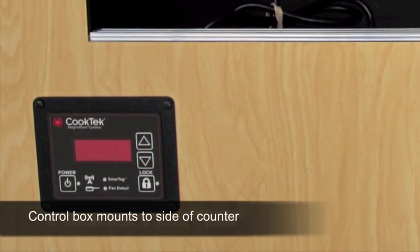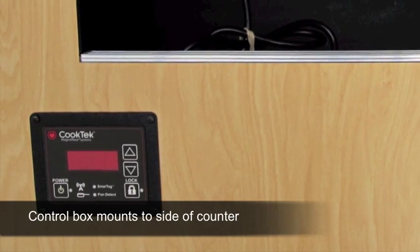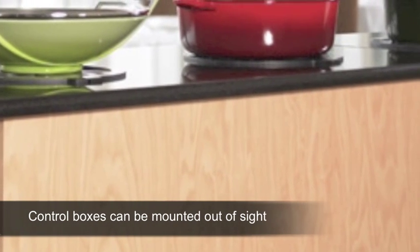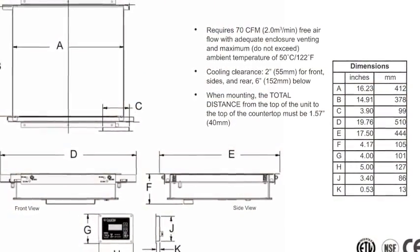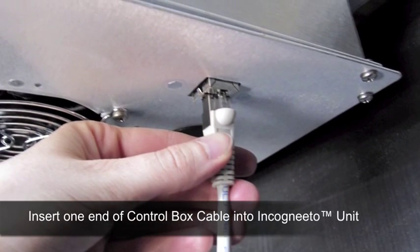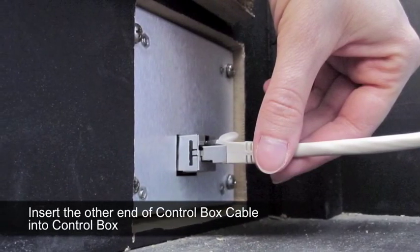The control box should be mounted in the side of the cabinet or valance under a table-type counter. They can be hidden inside a cabinet, too, behind doors, creating a very attractive and unobtrusive look. Cut-out dimensions can be found on the spec sheet for this unit. Once inserted into the cut-out, simply attach the control box with four screws. Next, insert one end of the control box cable into the bottom of the Incognito unit. Insert the other end into the back of the control box.